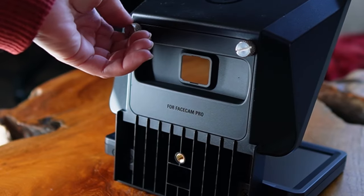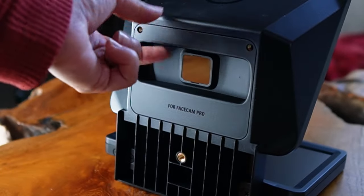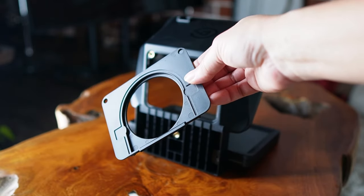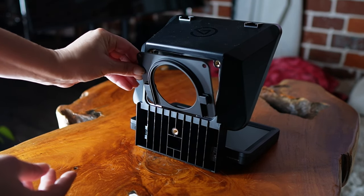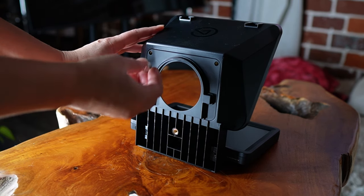Step one for a DSLR or mirrorless camera: remove the face cam pro back plate that comes pre-installed. Be sure to keep the silver screws handy — you're going to need them next. Step two: take the ring back plate, it looks like this, and attach it to the prompter. There's a tab on the bottom that fits into the prompter. The side with the protruding arch goes out.